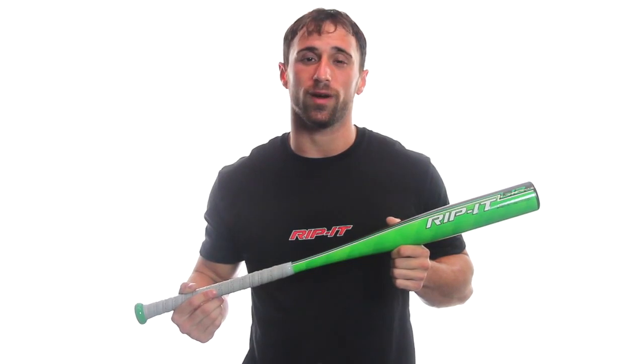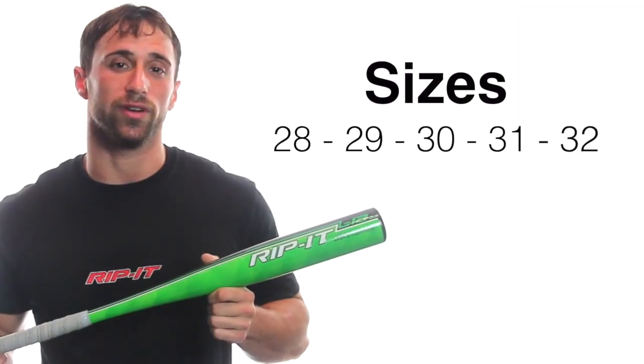It features a single piece design with our upgraded R3 alloy, giving players improved durability and overall performance. The available lengths include 28 through 32 inches.